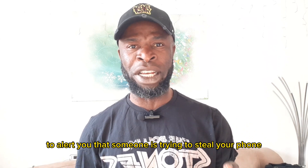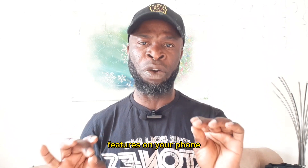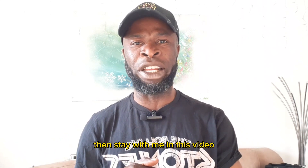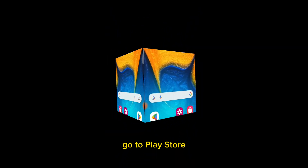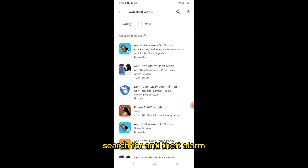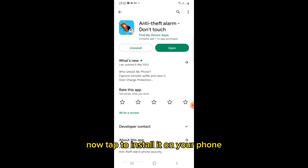If you want to make use of such features on your phone, stay with me in this video and I'll walk you through how to enable it. Go to the Play Store, search for 'anti-theft alarm,' and tap to install it on your phone.